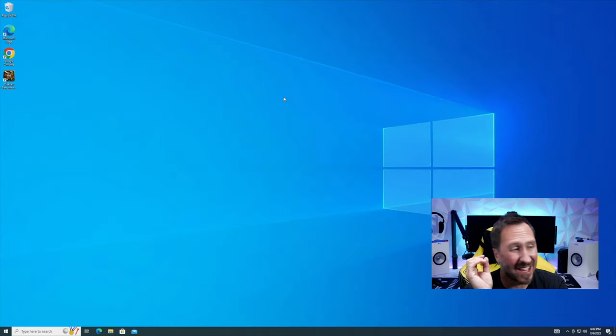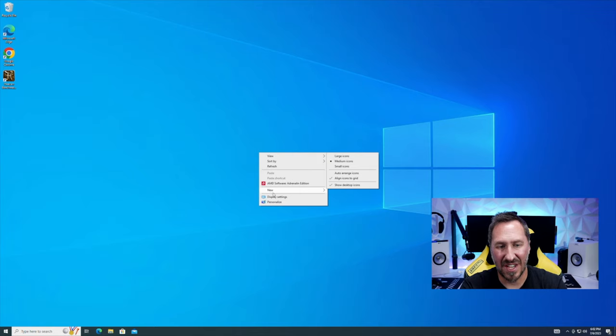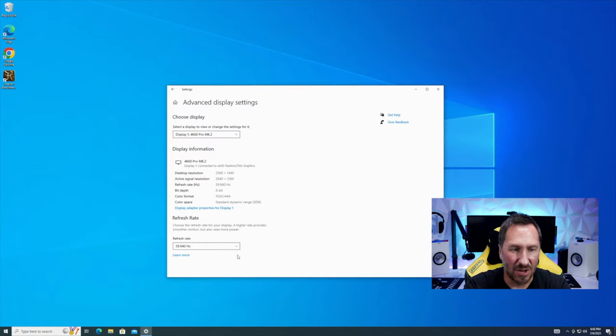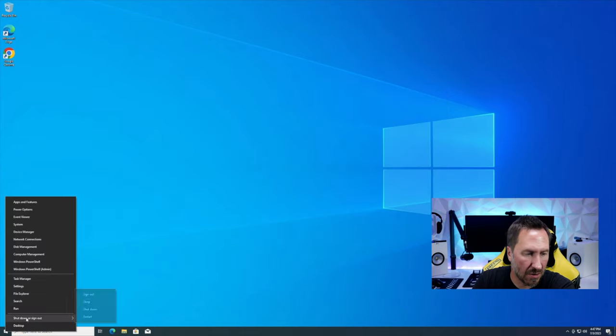An important step a lot of people forget: if you have a monitor with a refresh rate higher than the default 60Hz, make sure you set it correctly. In Windows 10, go to Display Settings, then Advanced Display Settings, and change the Refresh Rate from the default 60Hz to whatever your monitor supports — in my case, 120Hz. This is very important. Reboot after installing all those drivers.